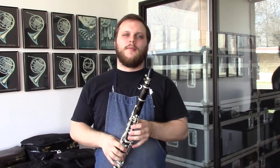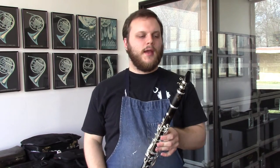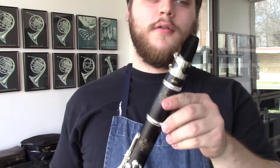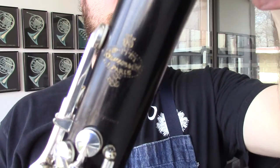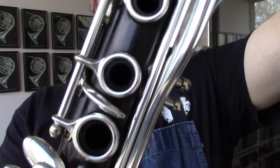Hi, this is Dave, and I'm here at Wichita Band, Wichita, Kansas, bringing you a few more clarinets. And this one is a Model R13 B-flat clarinet, Model 40-592, made in France in 1952.